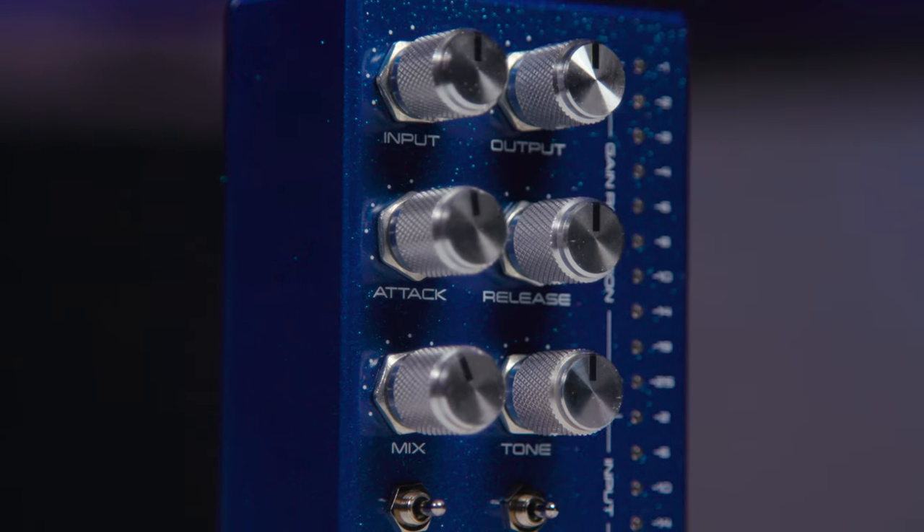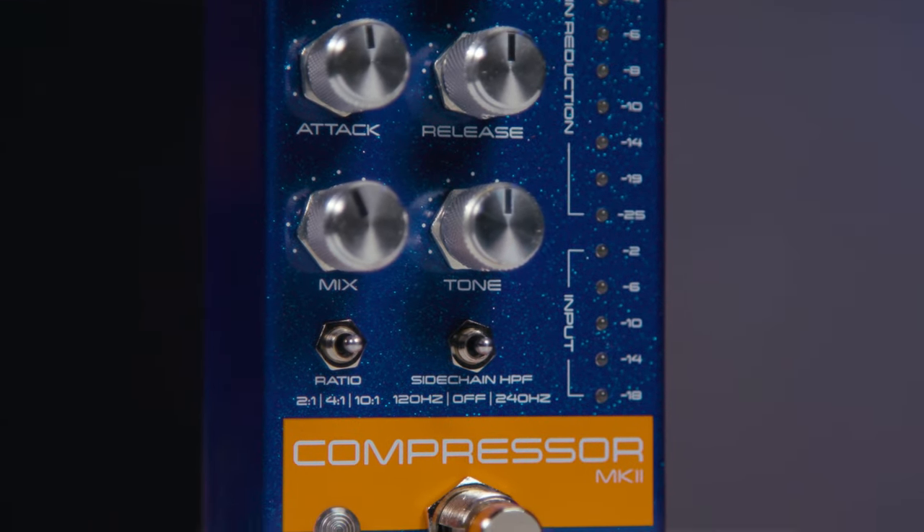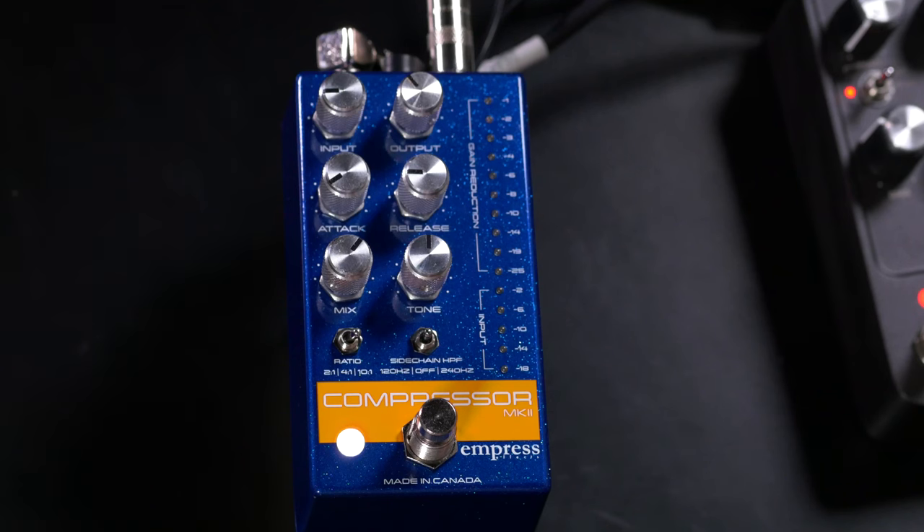Hi, I'm Mitch Gallagher from Sweetwater. Today we're checking out a super versatile compressor pedal from Empress FX. Let's get started. Today we're checking out the Compressor Mark II pedal from Empress FX.